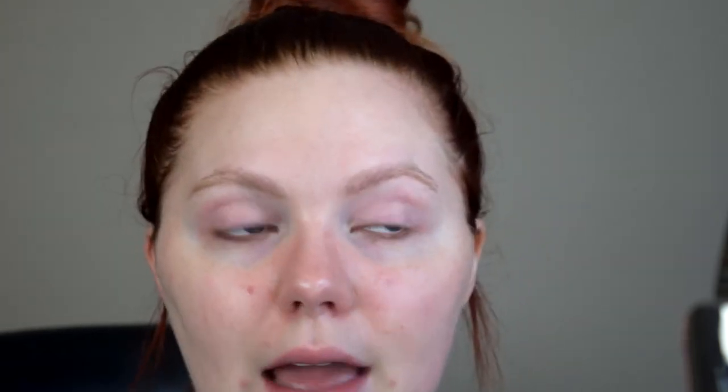What I do is I always go in and just kind of line out underneath the brow, then make my arch here and take it down to the tail end. Then I go over to my other side and do the same thing. Once I've done that, I like to go up top and just kind of finish lining them out.